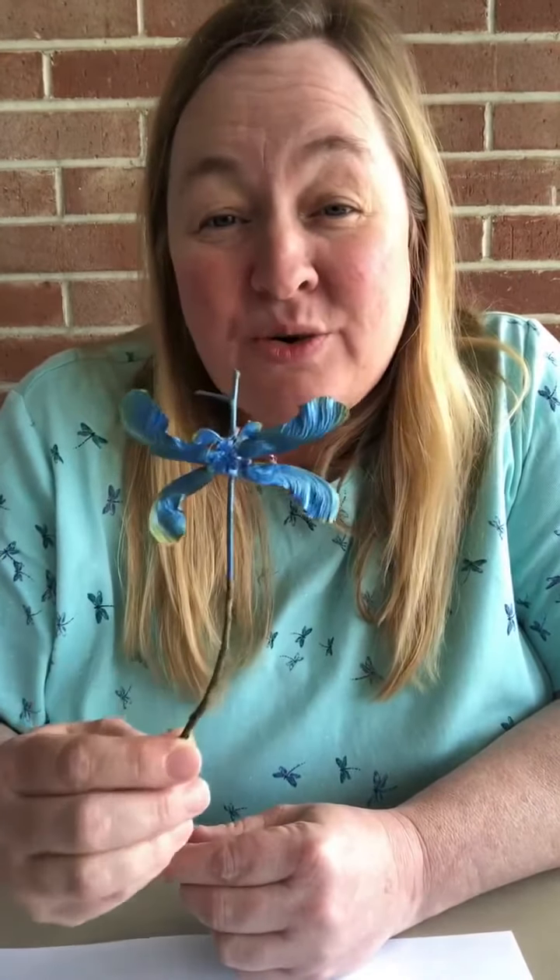Hello everyone, I'm Stephanie from William B. Harlem Memorial Library and today I'm going to show everyone how to make one of these cool dragonflies made from nature. It's another cool idea that I found on Pinterest, and what you'll need is just a few items out of your backyard.